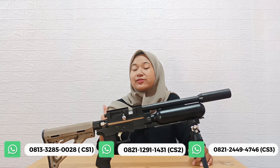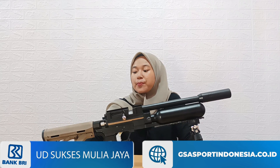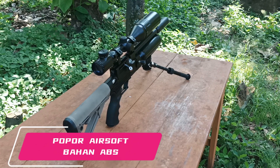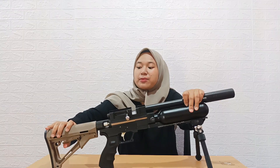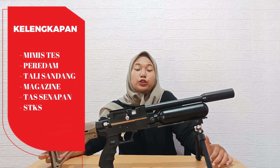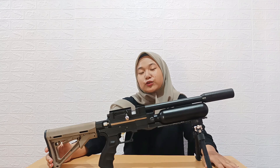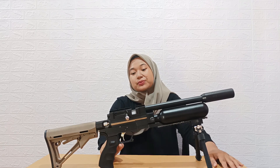Mungkin di video berikutnya kita coba bareng-bareng FPS-nya sekalian uji tes grouping. Untuk bagian popor, ini popor airsoft, bahannya ABS, dan bisa custom panjang pendek sesuai panjang tangan para buddilers. Dominasi warna antara hitam dan di bagian belakang warna krem.